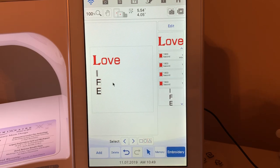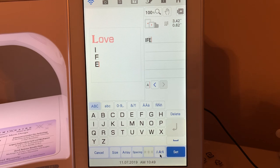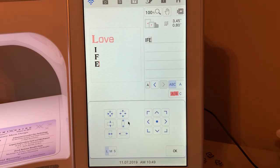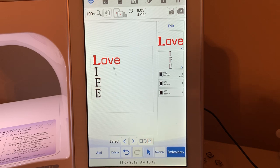Now I'm going to select the IFE, go to edit, go to text, and change that font to number 17 as well. I'll choose OK. I think I need to resize that too, so let's stretch this out a little bit — you always want to stretch out your life. We'll move it over and make it a little bit lower. I'll choose OK, then choose set. So now we have LOVE LIFE.